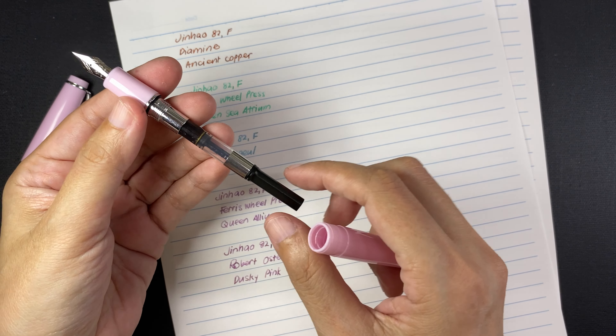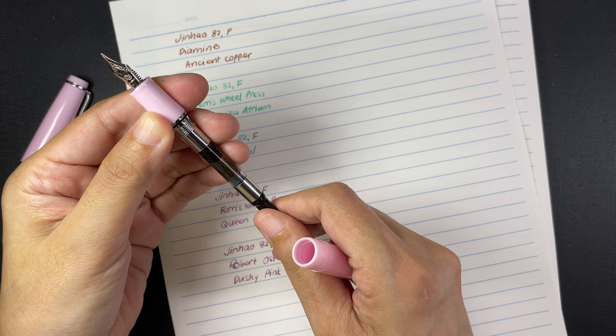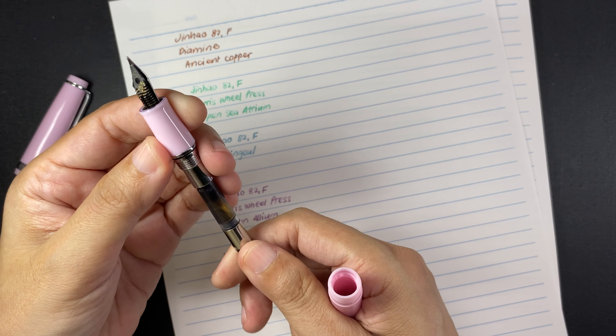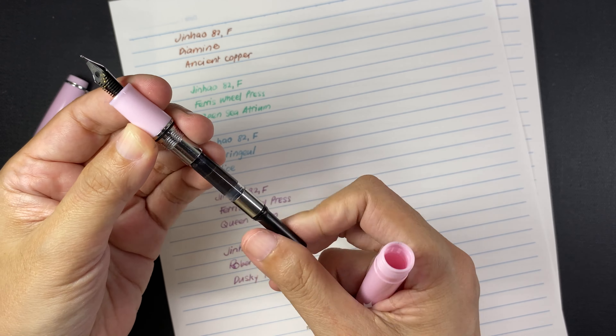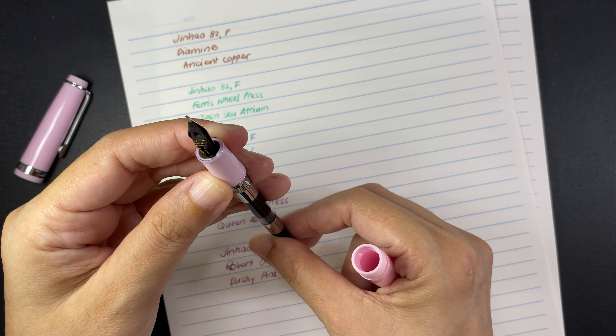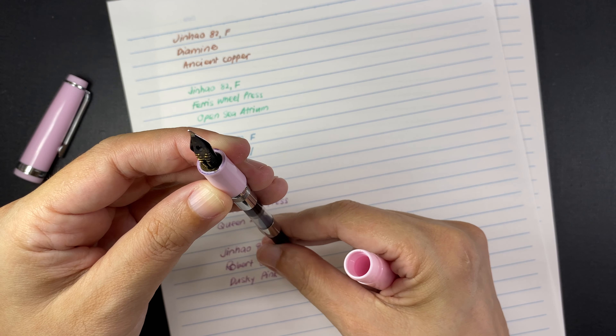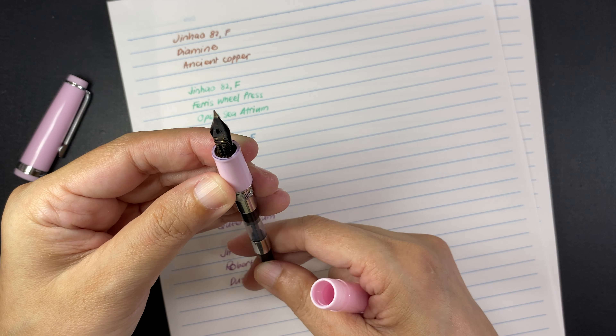Hi everyone, this is Marianne and welcome to my channel. Today I will be unboxing and doing a pen test on a couple of paper pads that I ordered online because I have been in search of paper pads that are A5 sized with paper that is fountain pen friendly. I asked for some recommendations on a Philippine-based Facebook group for fountain pens that I am a member of, and these two paper pads are the ones that they mentioned, although both of them come with some limitations.